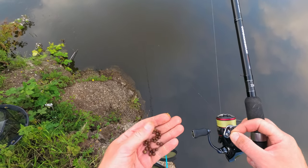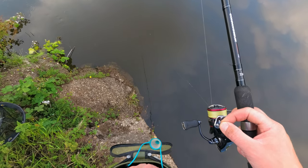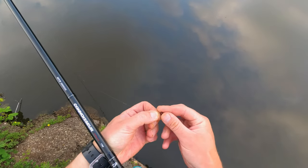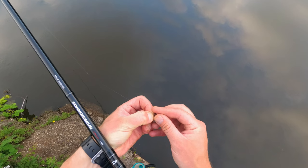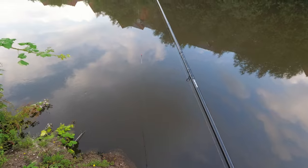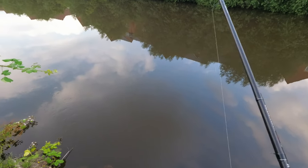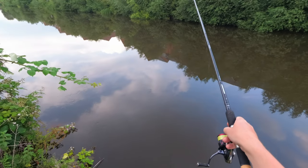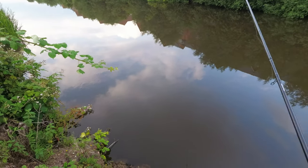Every single time I put new bait on I'm looking for the biggest one I can see quickly. It makes sense to have the biggest bait — bigger than the rest — just to make sure it stands out a little bit more.